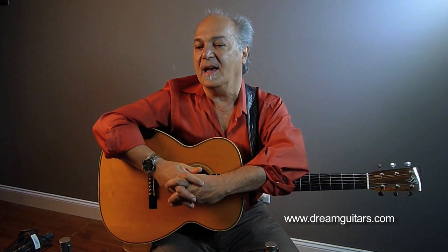Hello, everybody. My name is Paul Asbill, and I play various styles of blues guitar, as well as other things. I teach it a lot. And I'm here at Dream Guitars with Paul Hugh Miller.